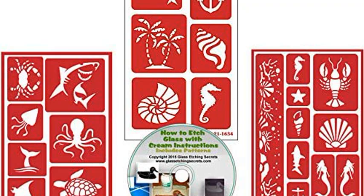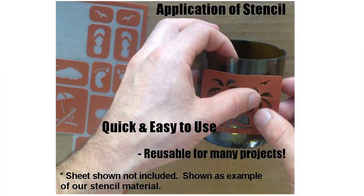Check out our popular reusable sea animal stencil kit with three sheets of designs. Use these for scrapbooking, glass etching, painting, and other craft projects.